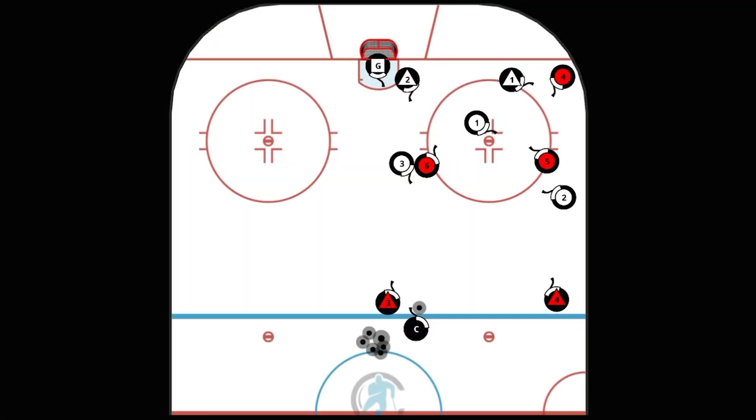In this drill we're looking at defensive zone positioning. The five white players are set up in a five on a dice formation and then the coach chips a puck in to start five on five play.